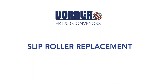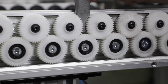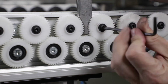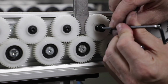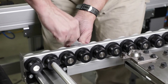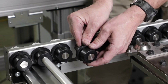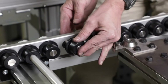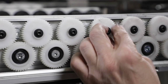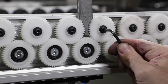Slip roller replacement. Install the sprocket removal tool next to the roller that needs replacing. Remove the screw that holds the gear onto the roller shaft. Using the opposite end of the sprocket removal tool, pry the gear from the roller shaft. Remove the roller assembly from the conveyor frame. Reattach the gear to the frame with the screw. Torque the screws to 88 inch-pounds.